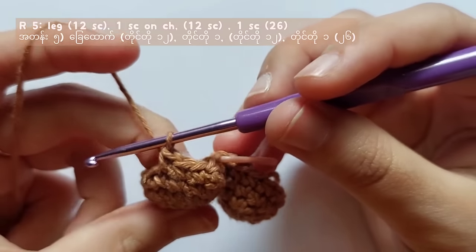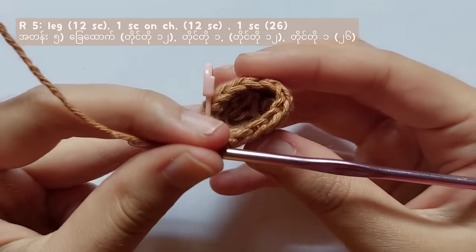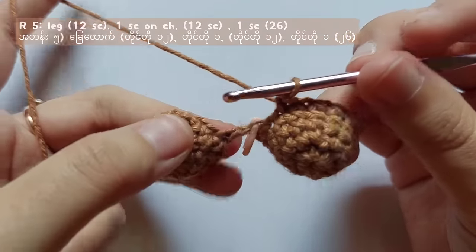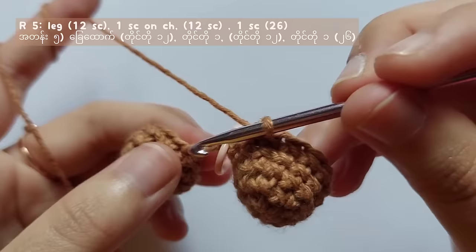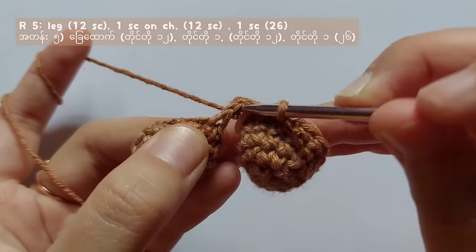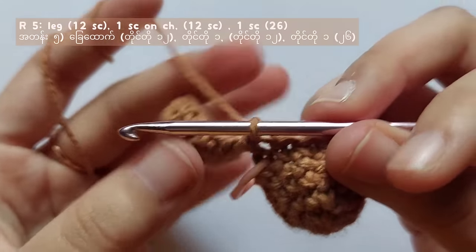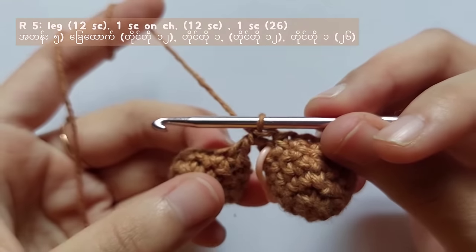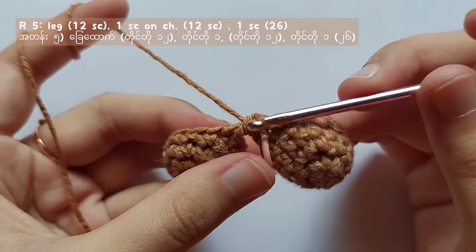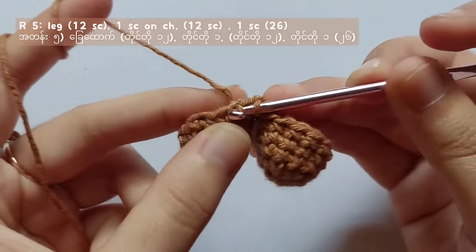Now I am making 12 single crochet on the first leg, then I will show you how to make a single crochet in the chain 1 space. Insert your hook under the chain and make a single crochet. After that, make 12 single crochet on the second leg, then the last single crochet in the chain 1 space, and you will complete round 5. Remember, you should get a total of 26 stitches.